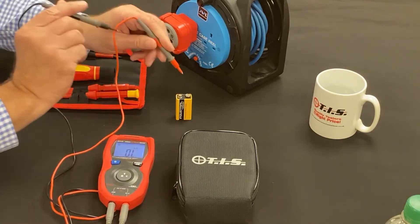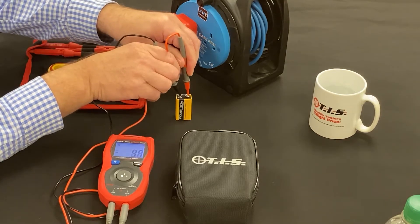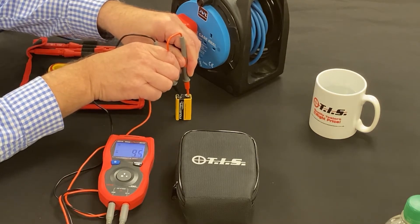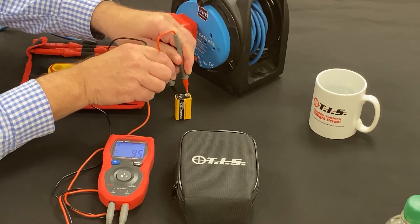The real smart part about the meter is how it quickly reacts to voltage from a safety perspective. Going onto a nine-volt battery, it immediately picks up that it needs to be on DC voltage and is displaying 9.5 volts DC.